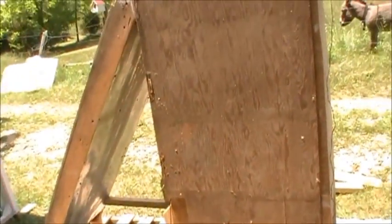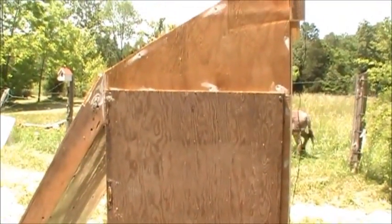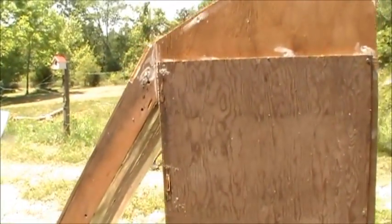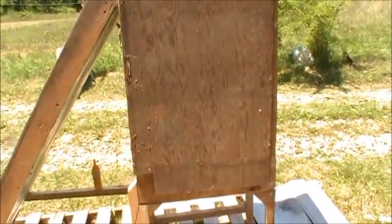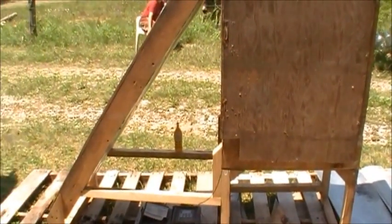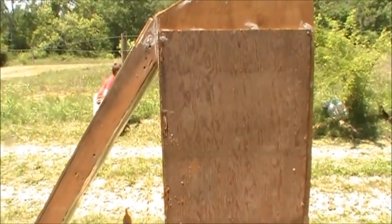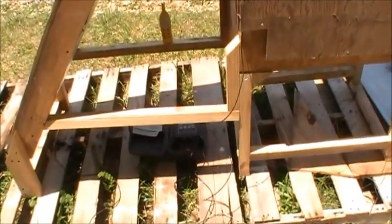Hi folks, David here with Destination Human. I wanted to get on with you about our solar dehydrator testing. We started the test a couple days ago, but we had some bad weather come up on us. We also found out that while we were starting up the test, there was a lot of humidity still in the box, so we've given it a couple days to dry out and get a fresh restart. It is about one o'clock in the afternoon now.